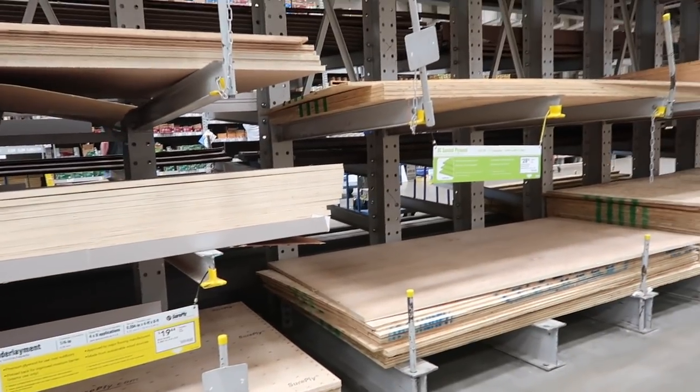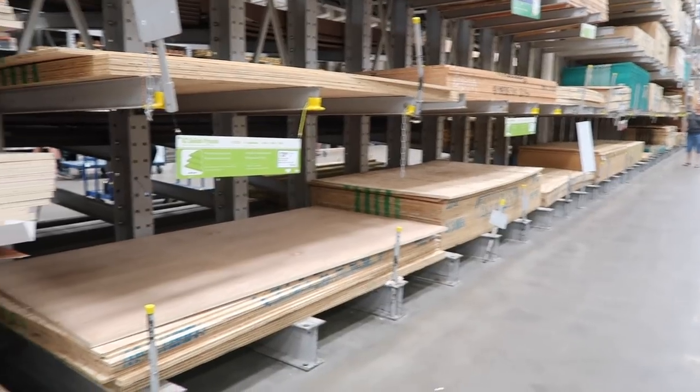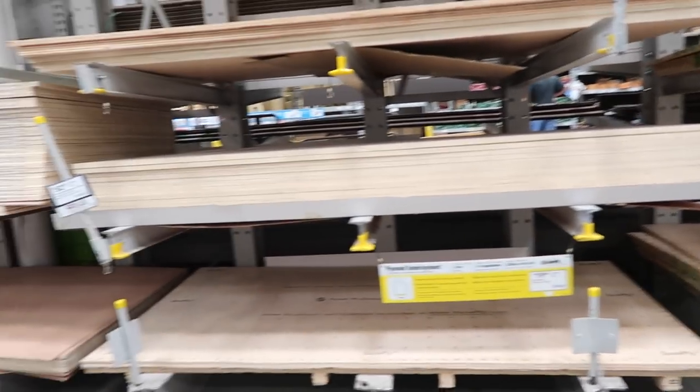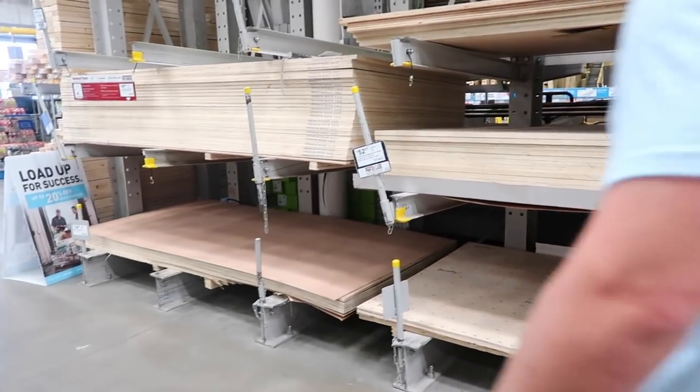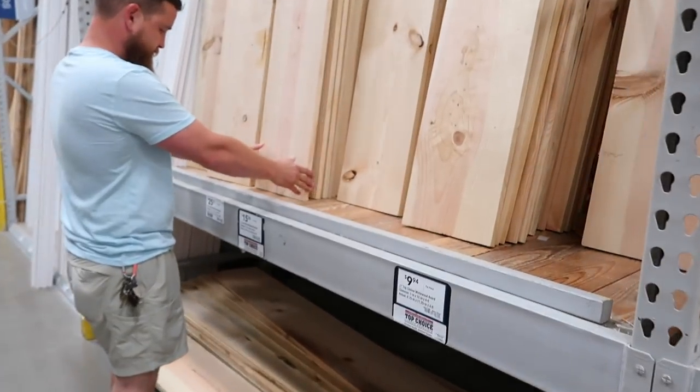We need to figure out what kind of plywood we want for the bottom. We picked our plywood — we got half-inch thick — and now we have to get our 1x12s for the sides.